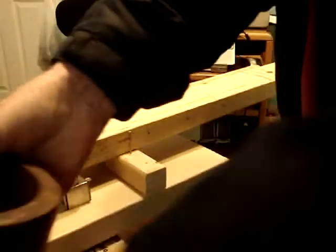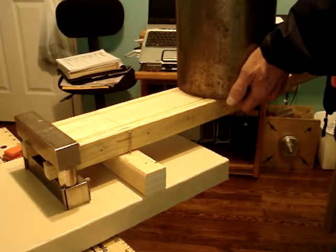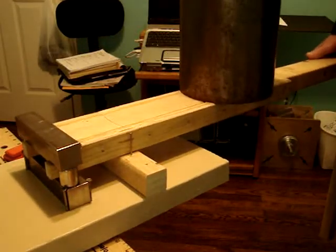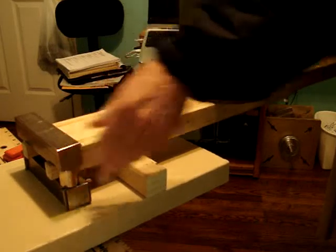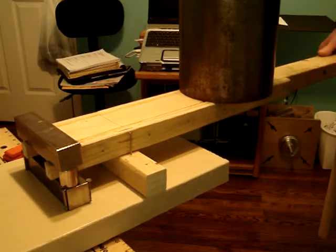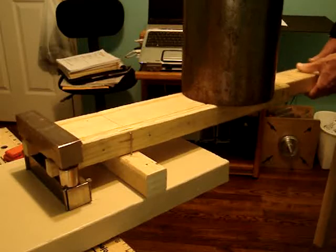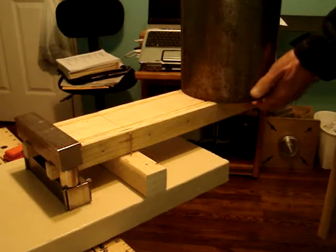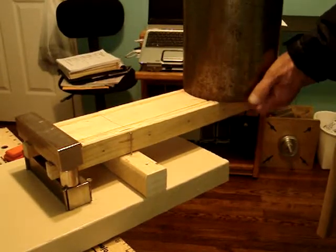Now I'm taking the 25-pound pipe and I'm going to set it right here. And as you can see, I'm going to let go here and the slightest push, move it up just a little. That's the balance point there. I'll bring it up even more so it'll go ahead and fall on its own.